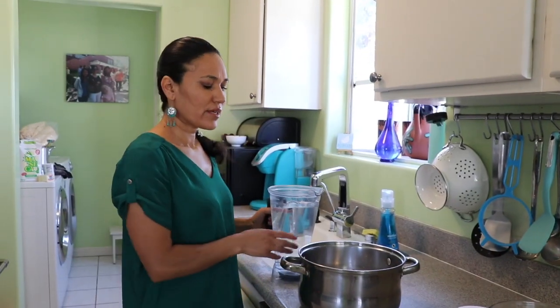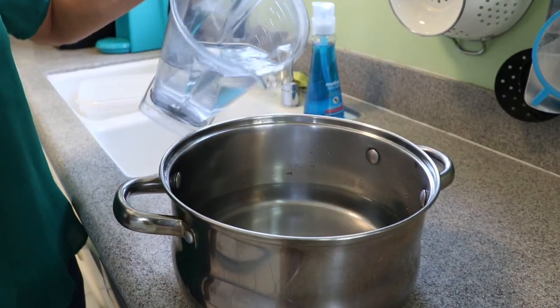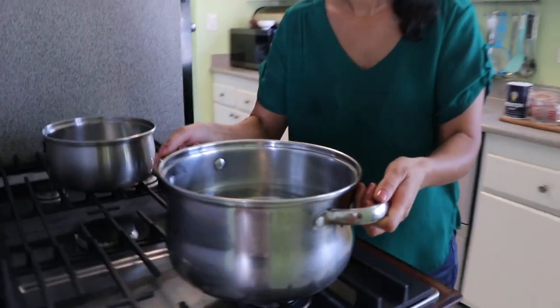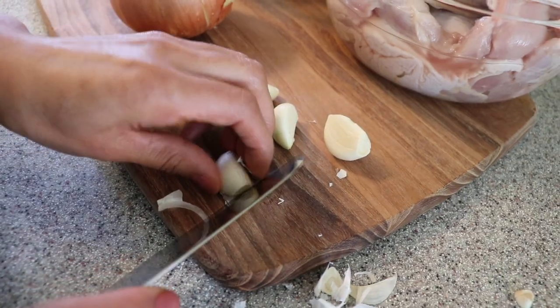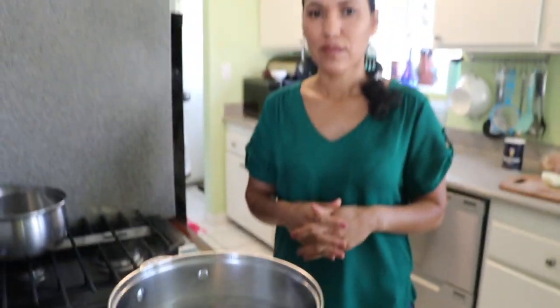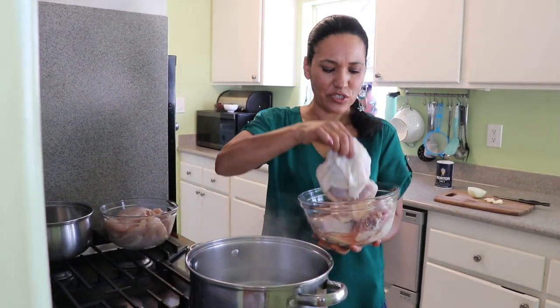The first thing we're going to start with is cooking our chicken. You need three liters of water. I'm going to heat it up on medium to high heat and let it warm up so we can pour our chickens in. My water is already really hot — it takes about 15 minutes. Now it's time to add the chicken — I'll add the chicken breast first.